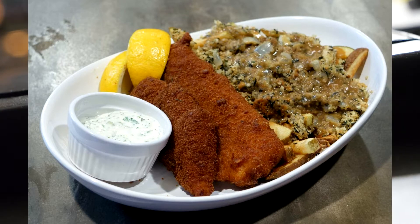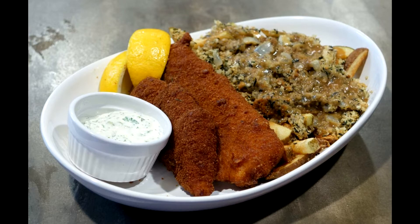This week on Big Red's Cooking we make fish and chips. Hi and welcome back to Big Red's Cooking. As always I'm Big Red.